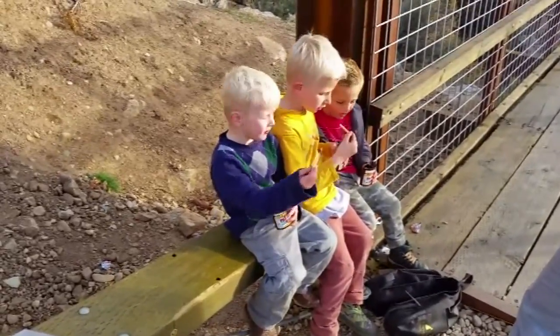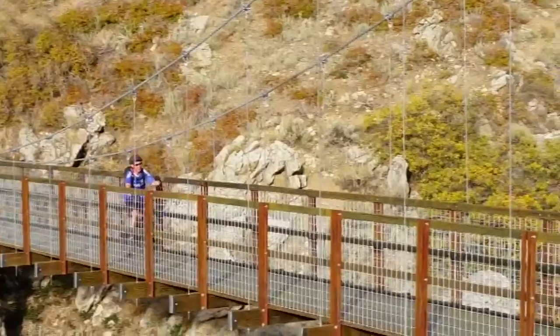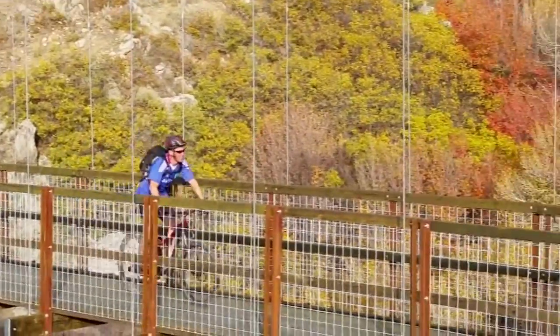With some helpful tips, make sure you bring some snacks for the kids to enjoy and keep an eye out for mountain bikers who share the trail.